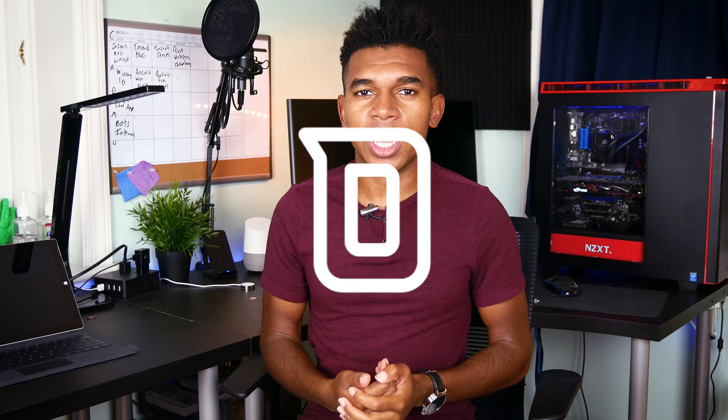If you liked this video, definitely give it a thumbs up. Don't forget to go and follow me on social media. And as always, thanks for watching and stay tuned for another galvanizing video. Thanks.